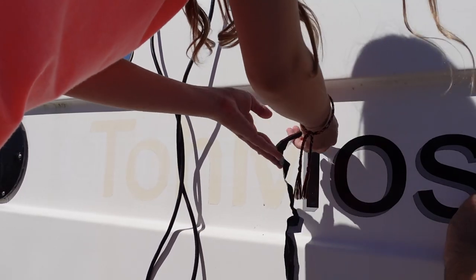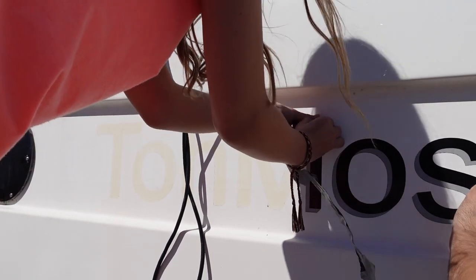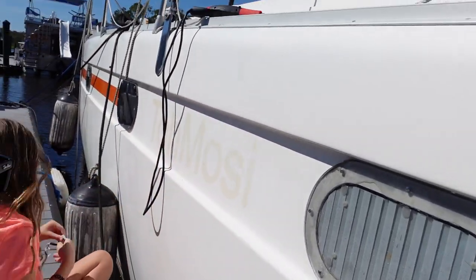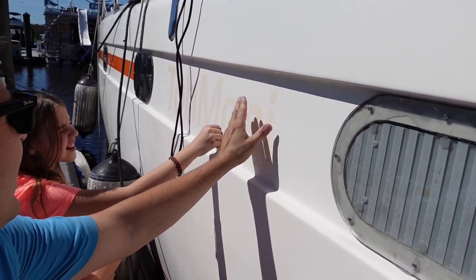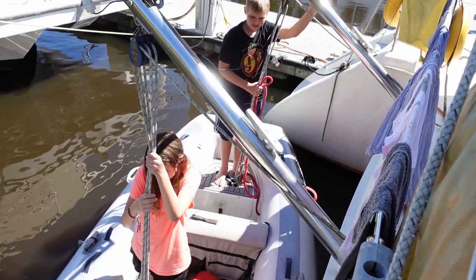Maybe it's because the sun is beating on it and it's already kind of warm. We might need some acetone to take this adhesive off the boat. You can still see it, but hopefully the acetone will clean this up — there's a little bit of adhesive still on here, and then I'll see if I can polish that out.